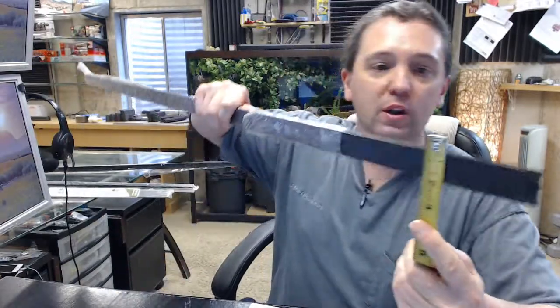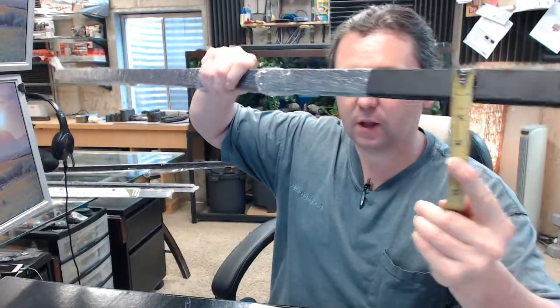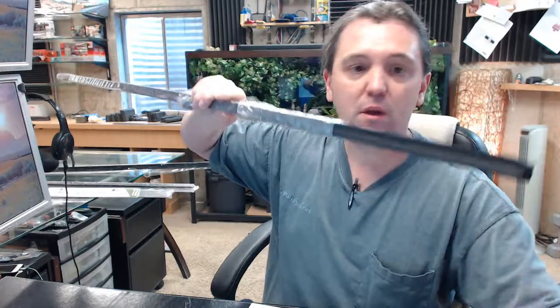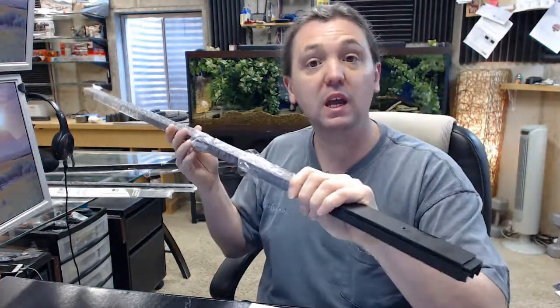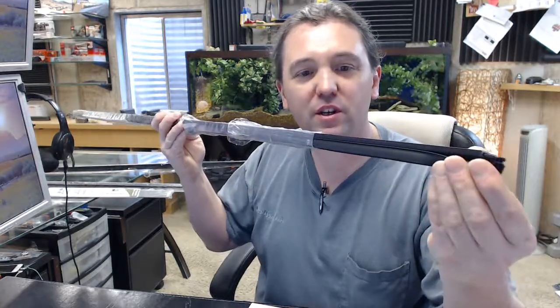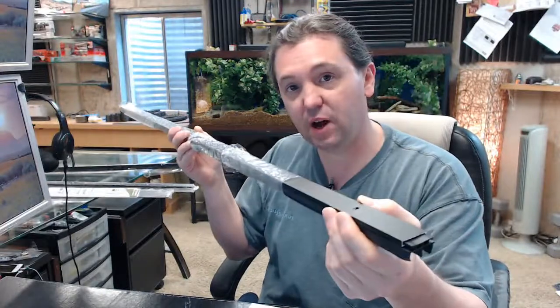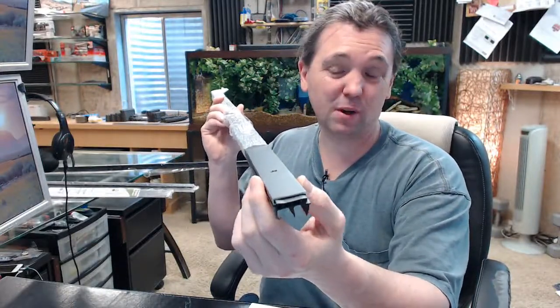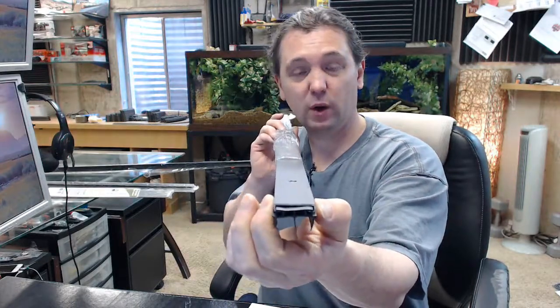There is an image below this video showing everything important dimensionally about the item. You can see from that image that it's 1-3/16 wide. The overall height is 11/16, available in two finishes — the dark bronze finish — and really all you're going to see is just the face of that if you're really pressed down on the door. If it was a 1-3/4 door, you're really not going to see much of this because it's only 1-3/16 wide.